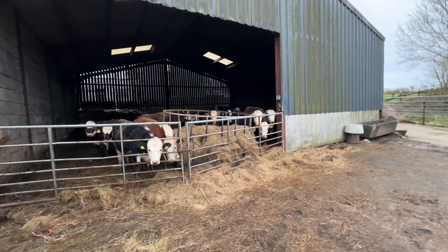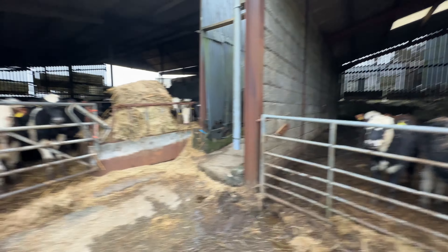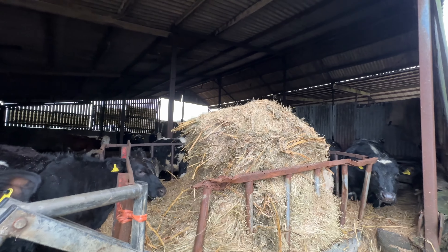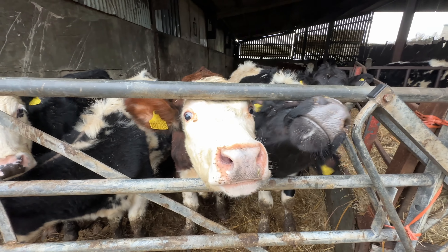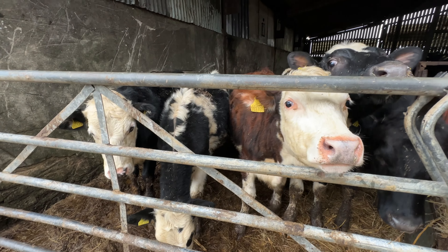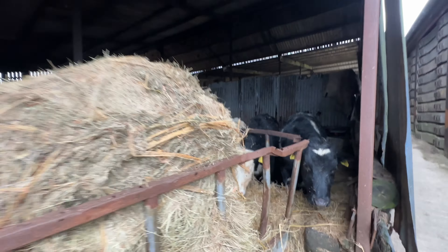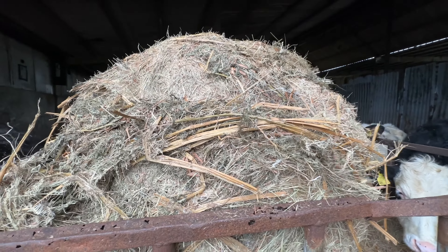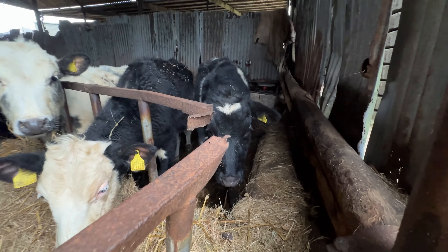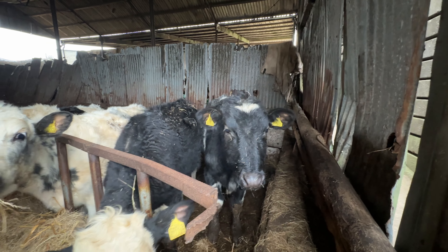These guys probably need a bale because they look like they've done their best with that one. Not entirely sure what's in this bale — it's a bale of hedgerow or something, a bit of roughage in there. Are you ready for some cake? I'll give that a poke with the telehandler and see if it breaks it up a bit, but there's some serious roughage in there. You're the one that doesn't like cheese and onion crisps.